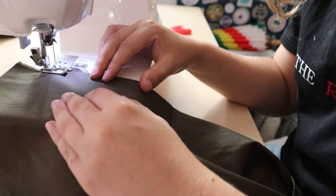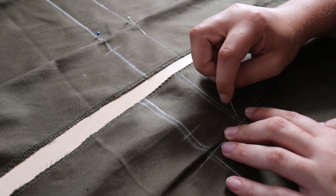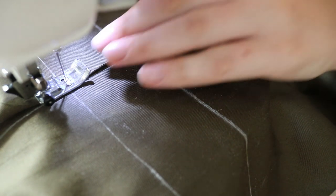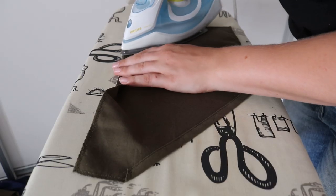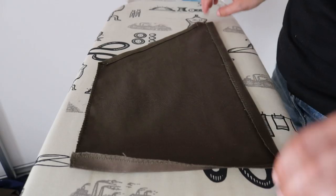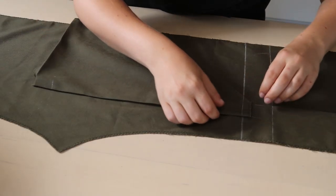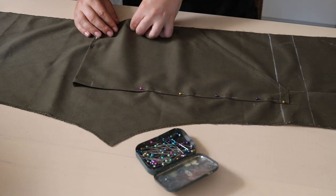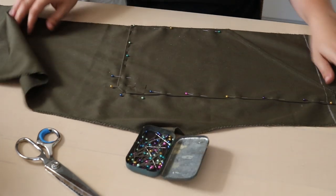Onto the assembly. Based on Kaylee's coveralls, I added two small pleats by the front waistband. I also added the neck facing on the upper back. Then I got to work on the pockets. I folded the top edge of the pieces inwards and sewed them down, then folded the other edges inwards as well and pinned them onto the front coverall pieces. Now I could sew them in place.